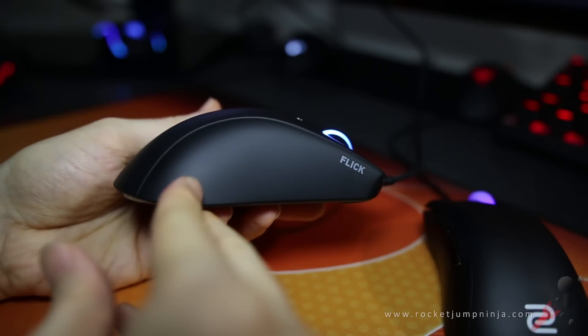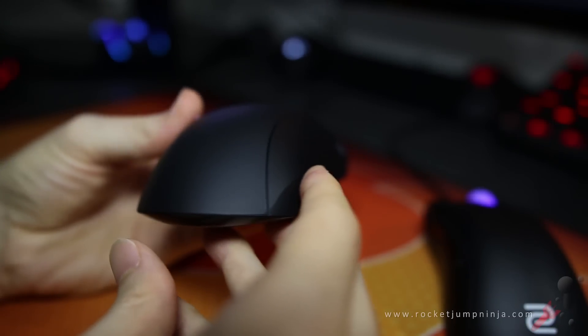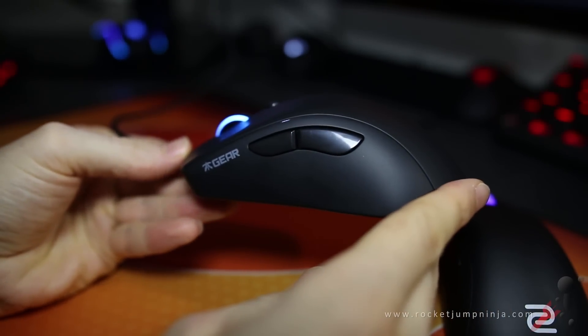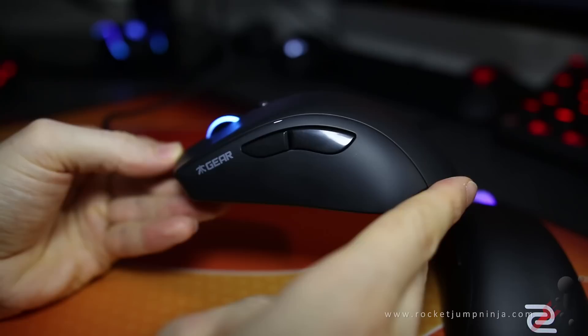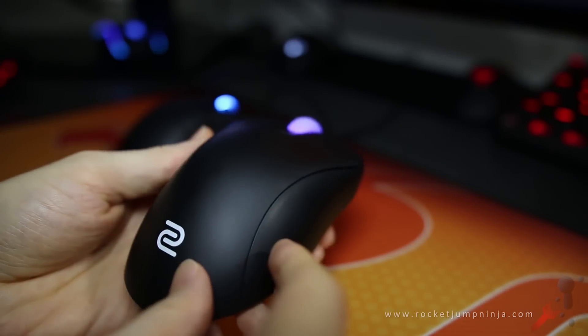Next is the hump in the back and the slope toward the buttons. The Flick G1 has a lower hump, but the buttons seem to feel a fair bit lower too. This makes it harder to fingertip grip, but it's good for palm and claw. The EC2A seems good for all grips. The shape is subtle, but it's almost perfectly designed.